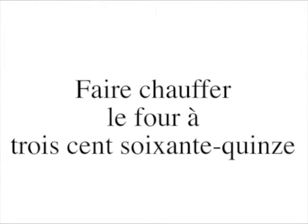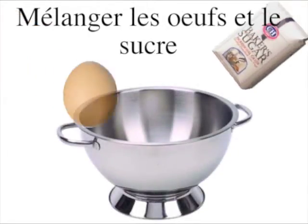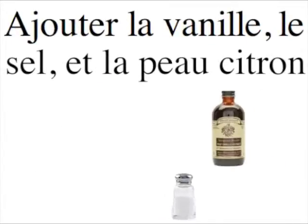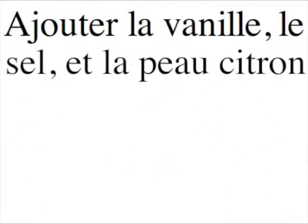Fait chauffe le four à 375. Mélanger des oeufs et tassez de sucre. Ajoutez un peu de la vanille du sel et un calore à café de pouce citron.